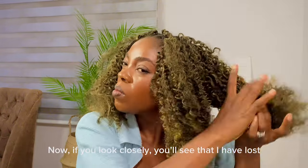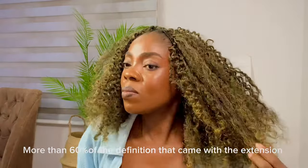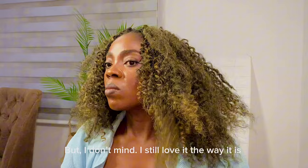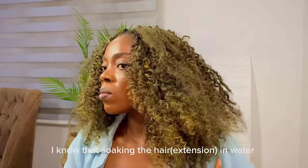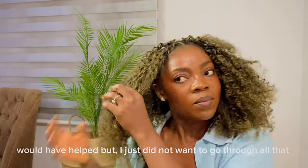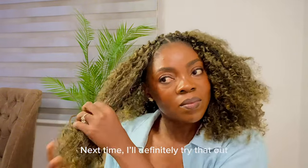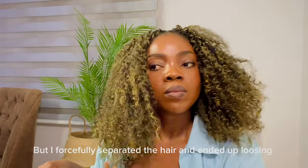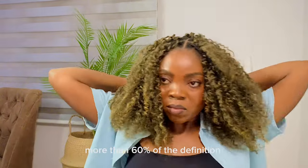Now if you look closely, you'll see that I have lost more than 60% of the definition that came with the extension. But I don't mind — I still love it the way it is. I know that soaking the hair in water would have helped with the definition, but I just did not want to go through all that. Next time I'll definitely try that. I forcefully separated the hair and ended up losing more than 60% of the definition.